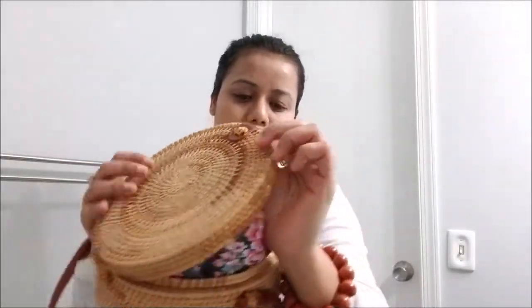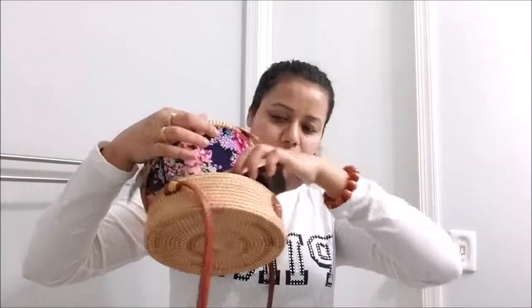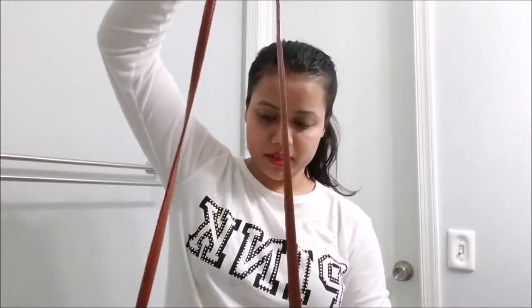I can show you — the diameter of this bag is around eight inches, and the depth is close to four inches. The length is around 22 or 21 inches. Let's see how it fits with my stuff — I can carry one phone, one makeup pouch, or one wallet. It fits everything.